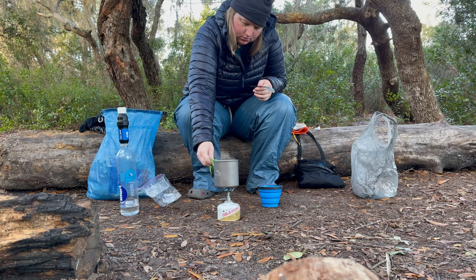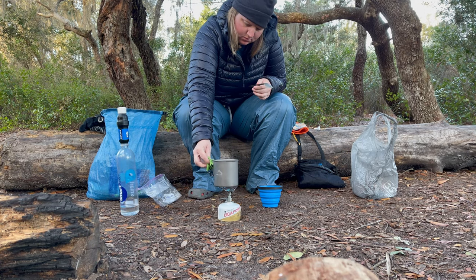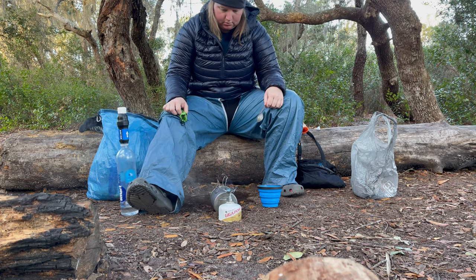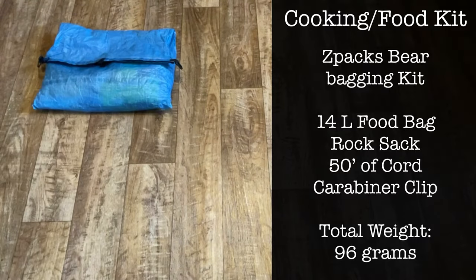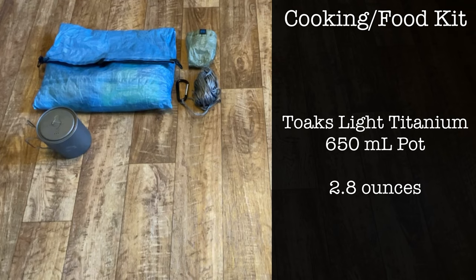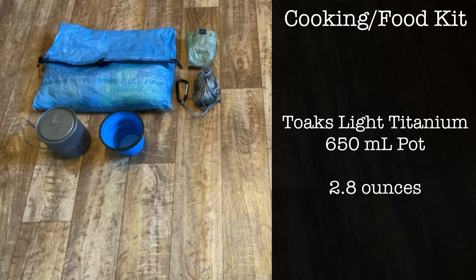That's it for my big three. Next up is everything else, starting with my cooking kit. I'm using a Z Packs bear bagging kit, which includes a 14-liter food bag, a rock sack, and 50 feet of cord — it also came with a small carabiner clip but I traded that out for a larger clip. My pot is the Toaks Light Titanium 650 ml pot, and my cup is the Sea to Summit X-Mug, which is collapsible.